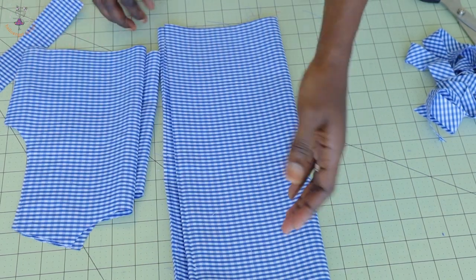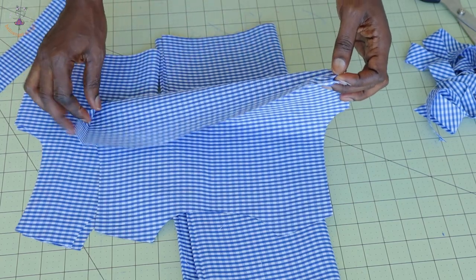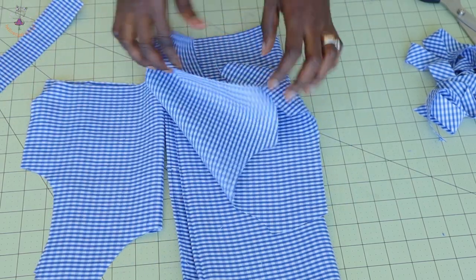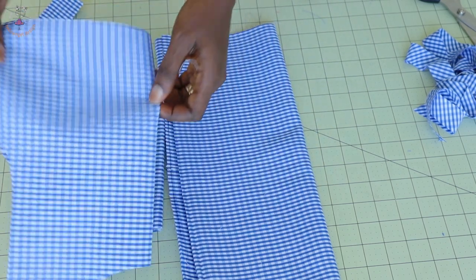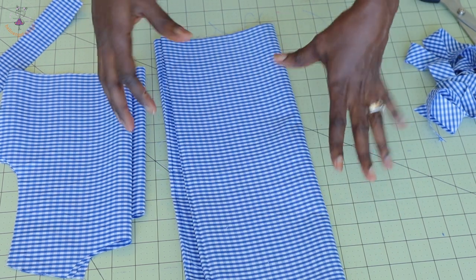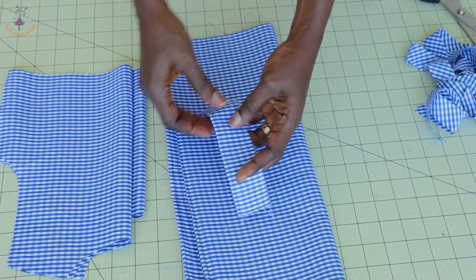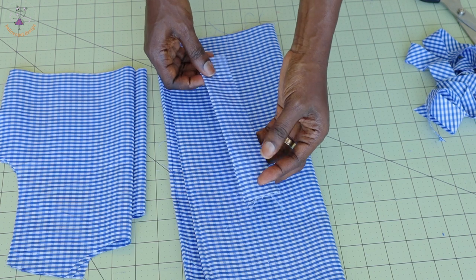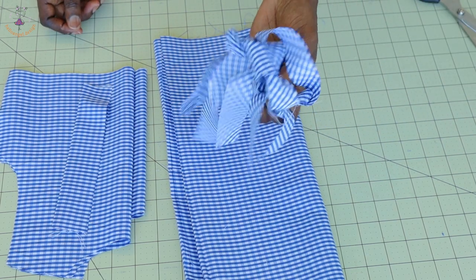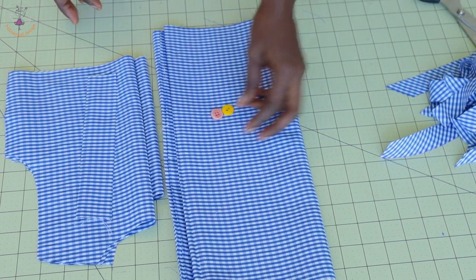The length of my skirt is 15 inches. For the width, take the total measurement of the back waistline and the total measurement of the front waistline, add them together, then multiply by two, and cut your skirt width. You can add a few extra inches for more volume. I also cut a piece one and a half inches wide, folded in two, to stitch on the front top as a design strip for the button.